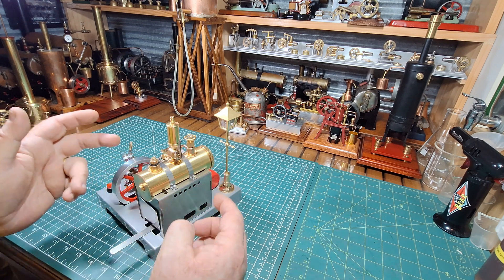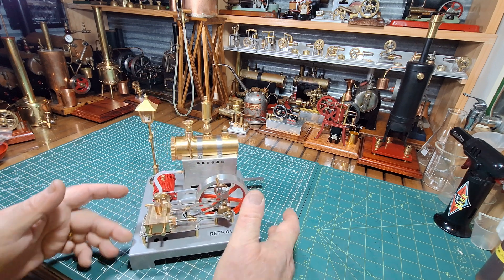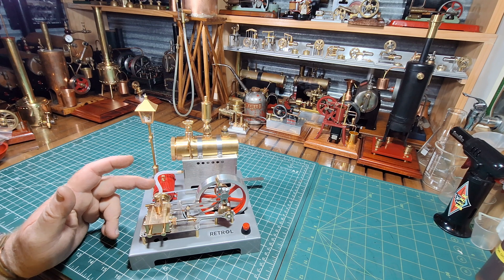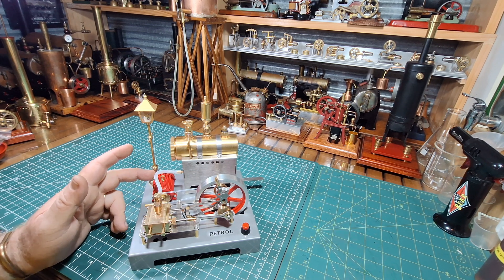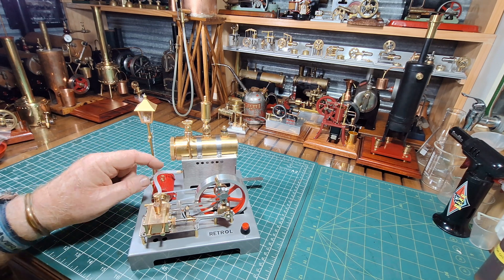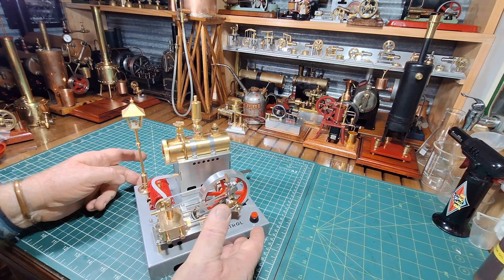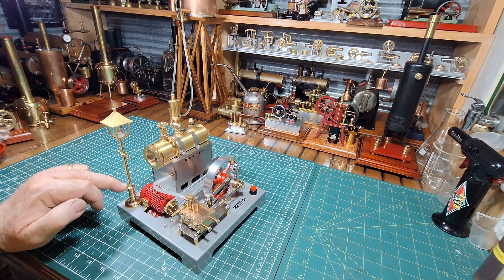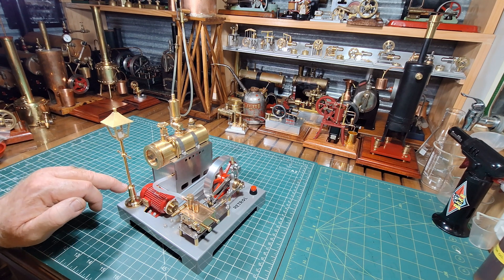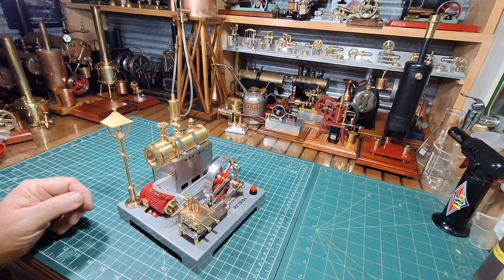This is all stainless steel — the whole firebox is stainless steel, which I think is pretty cool. The only thing is it's got a silicone tube coming from the boiler to the steam chest. I think I'll modify that with a copper tube and some nipples to make it a bit more permanent but still removable. One more hint — that was pretty loose, so I did Loctite in here and Loctited where the brass extension goes into the base.